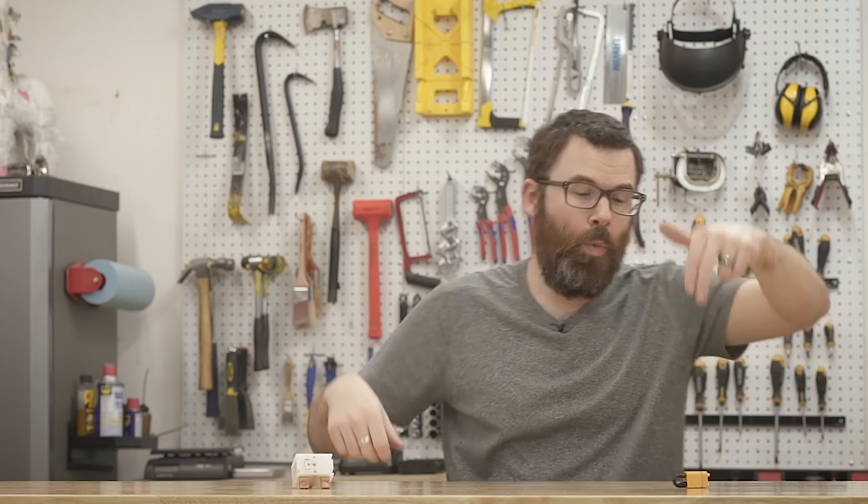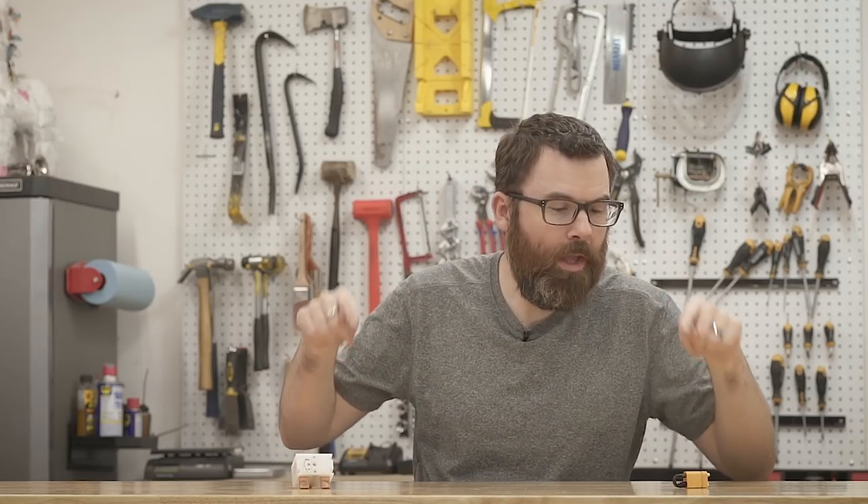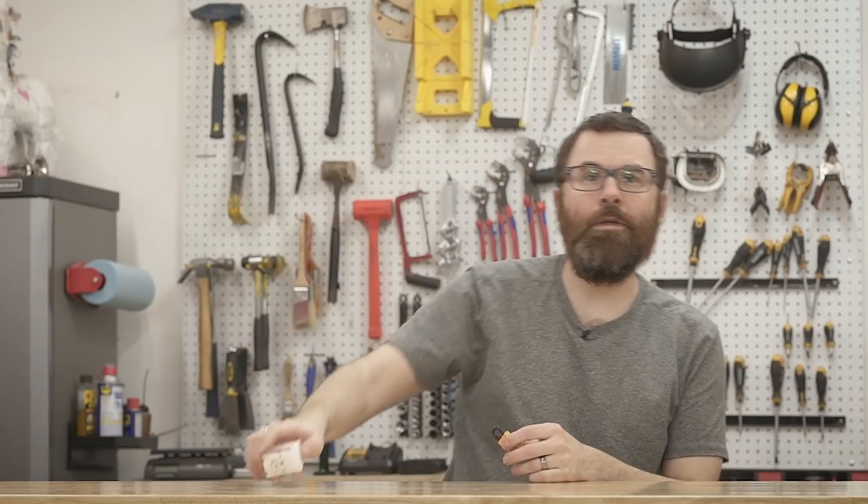Hey guys, your boy Robert here, and today we're gonna put this debate to an end. We got links, we got switches, we're gonna put them to the test and find out once and for all what is the best way to turn on and off your combat robot. Stay tuned — let's talk about the reliability of the switch and the safety of the link.